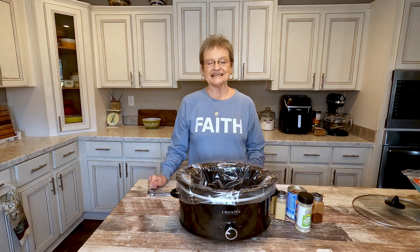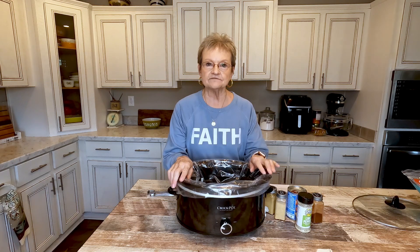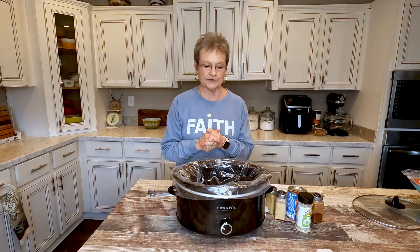Hello, welcome to Mama Sue's Kitchen. Today I am in a hurry to get out of the house, and I wanted to put on something that we're gonna have tonight and to show you how fast you can do it.